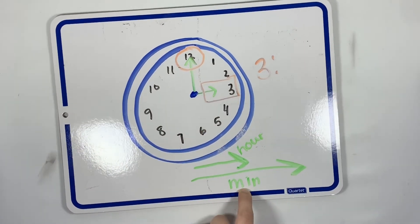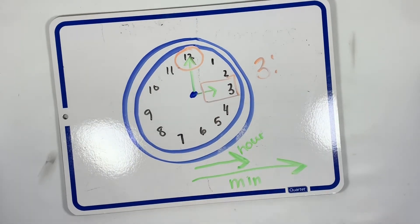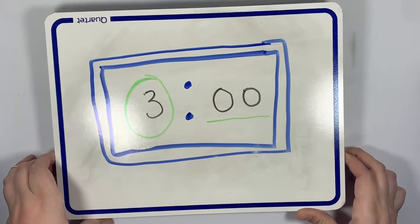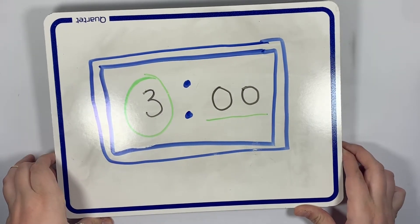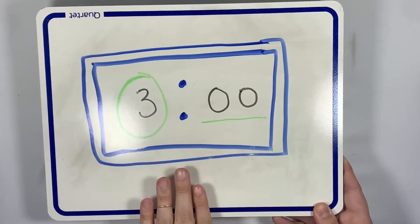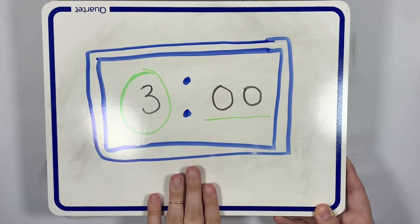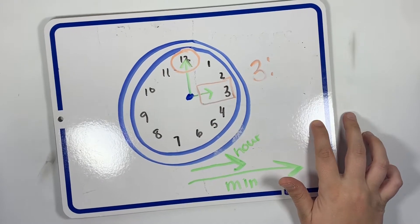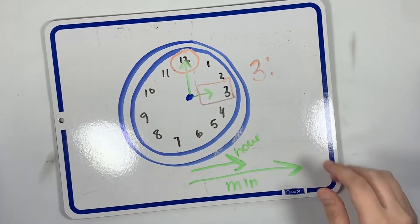We talked about how the analog clock has a big hand which is for minutes and a short hand which is for the hour. Then we looked at a clock that looks a little different — this is called the digital clock, the type you would have on a computer, cell phone, or tablet. We are practicing how to tell time on an analog clock.